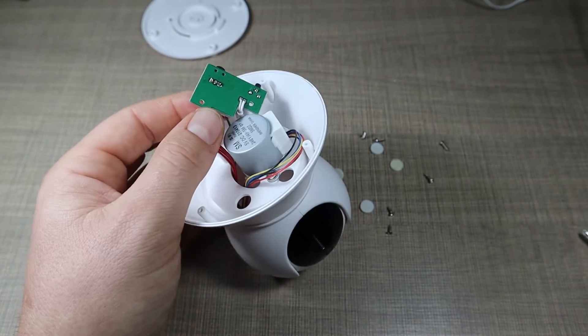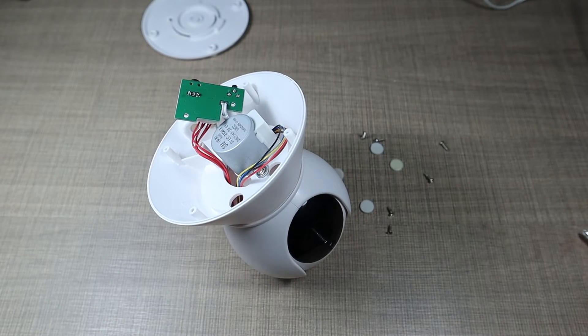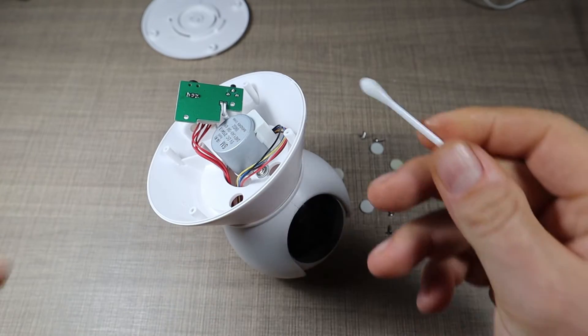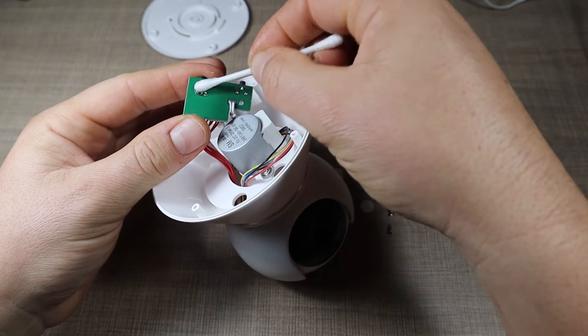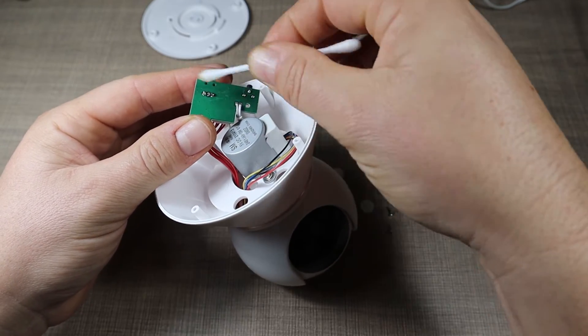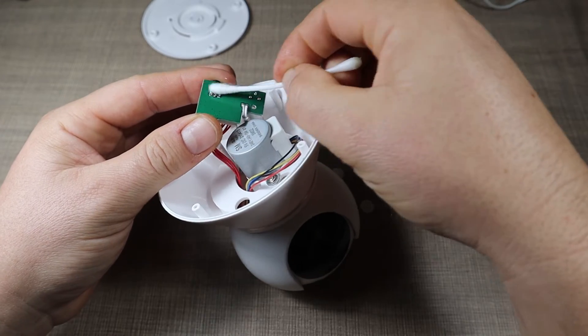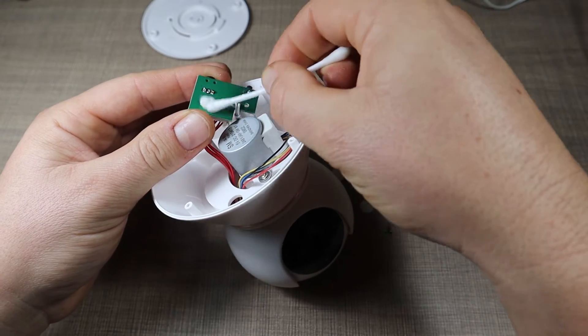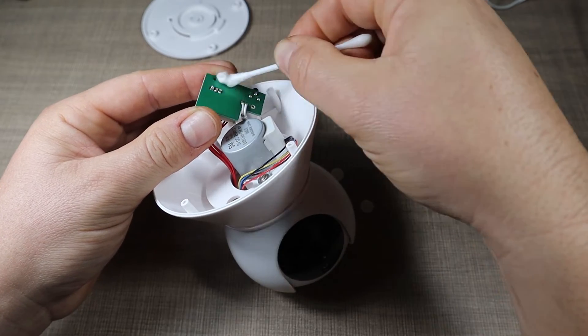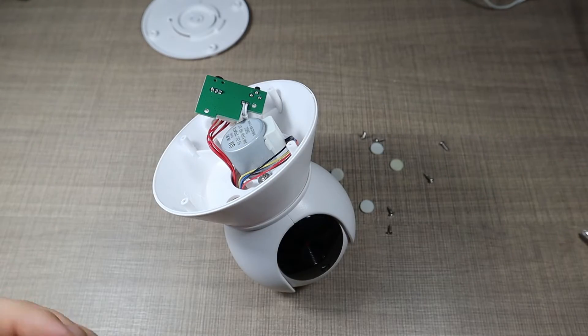Now let's do a bit of cleanup with some IPA. This will remove any remaining flux on the board. And that looks nice and clean.